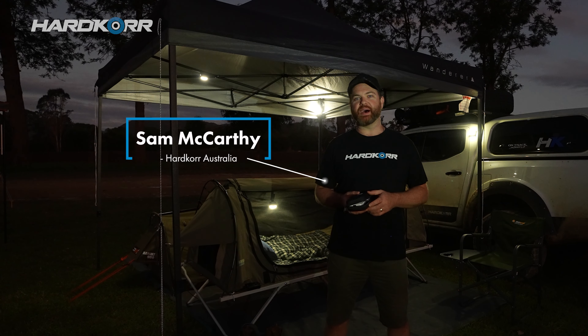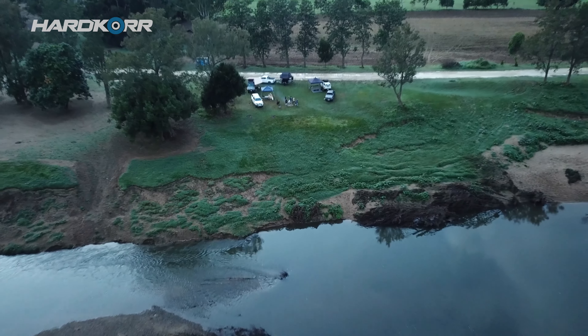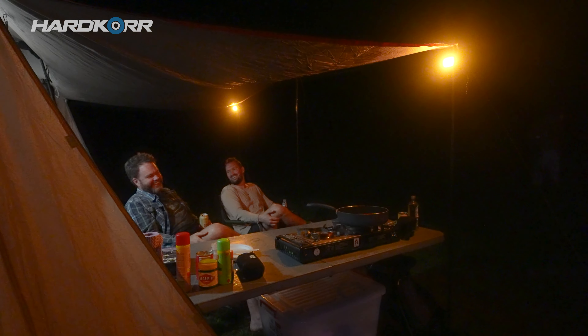G'day guys, Sam here from Hardcore. It's nearing the end of another day here at camp, so I thought I should talk to you about how I light up my campsite when I'm camping by myself or with mates.